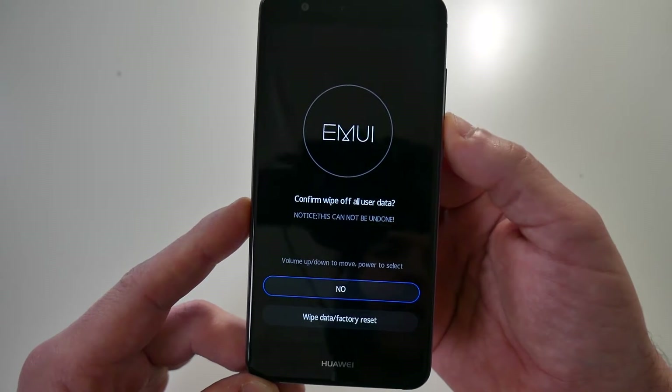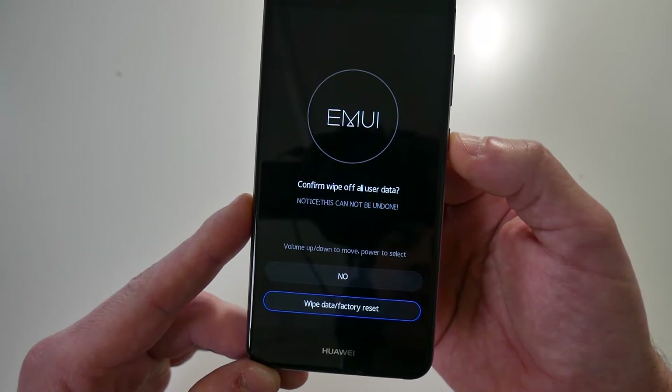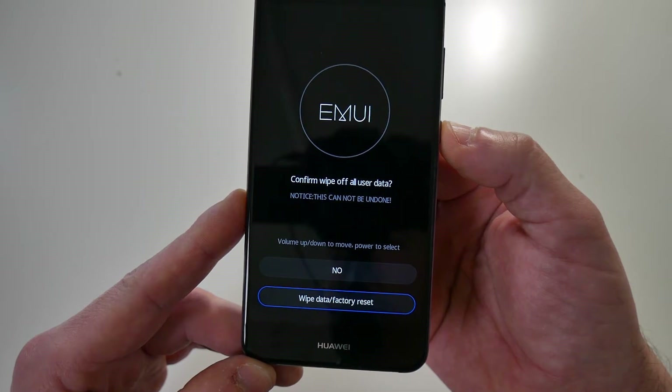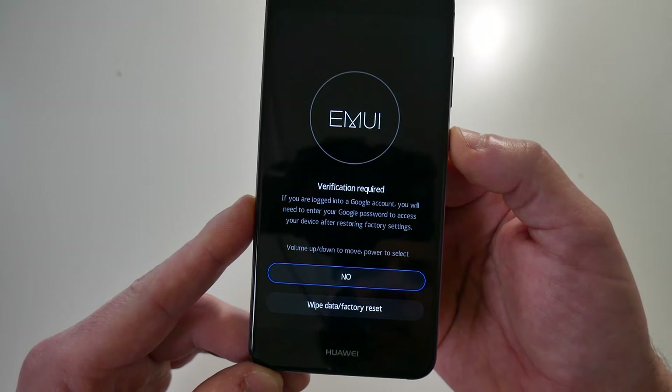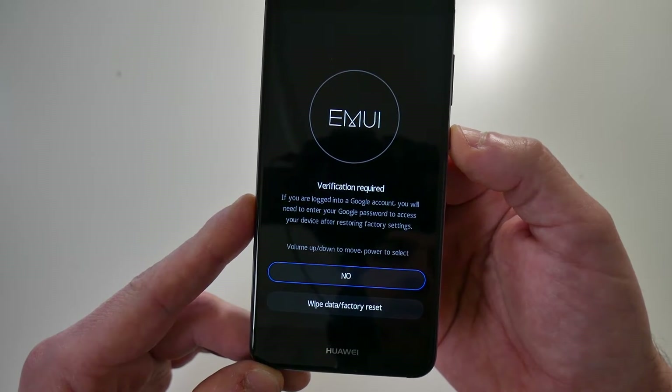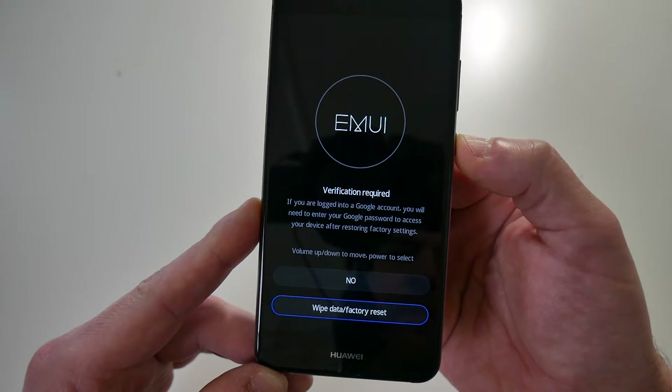Agree to the confirmation message using the volume rocker to select 'Wipe data / factory reset.' Press the power button to confirm your selection, and again you'll need to verify by choosing 'Factory reset.'